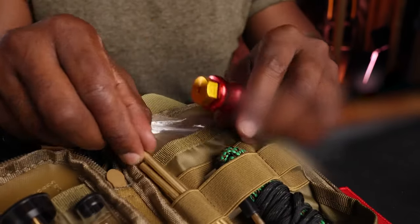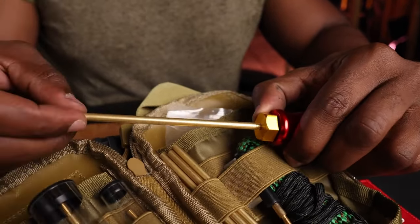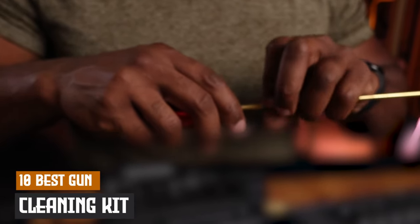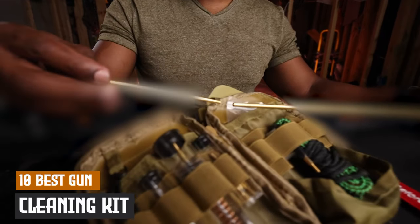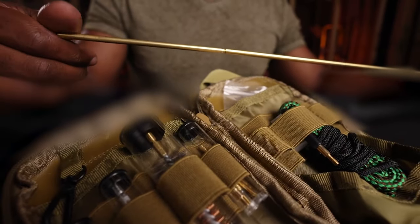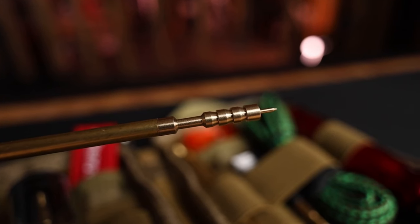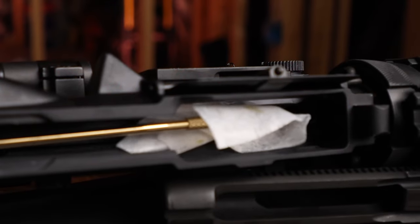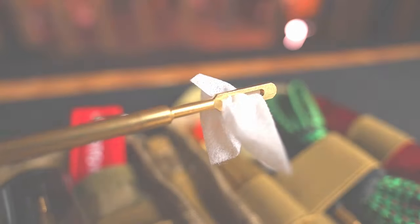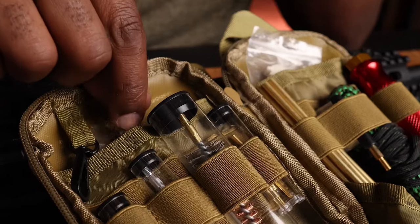Keeping your firearms in top condition is essential for safety and performance. In today's video, we're showcasing the 10 best gun cleaning kits that make maintaining your weapons a breeze. From beginner-friendly options to professional-grade kits, these selections will help you keep your guns clean, lubricated, and ready for action. Whether you're into rifles, handguns, or shotguns, we've got you covered with the right tools and supplies for every need. Let's dive into the top gun cleaning kits that every firearm owner should have.